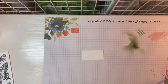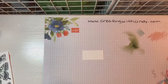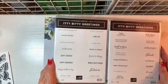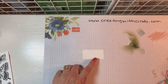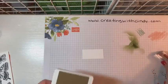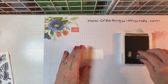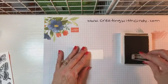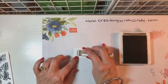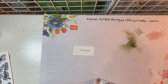This stamp set does not have any sentiments, so I pulled out my Itty Bitty Greetings, which has tons of sentiments. We're going to use 'Many Thanks' and I'm going to stamp it with my Soft Suede just on a scrap. It doesn't matter if it's upside down or straight because we're going to die cut a tag. That is all of our stamping.